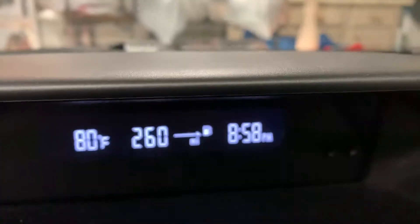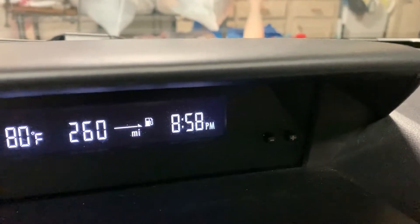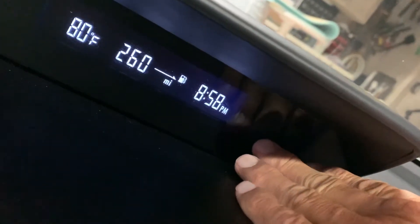This video is how to change the time on a clock in a Subaru Impreza. We're going to move it back because it's daylight savings time.